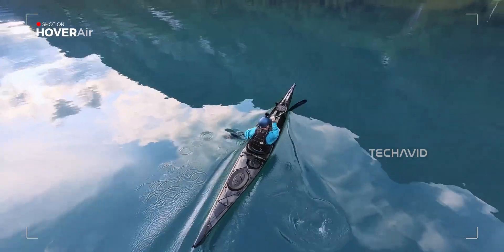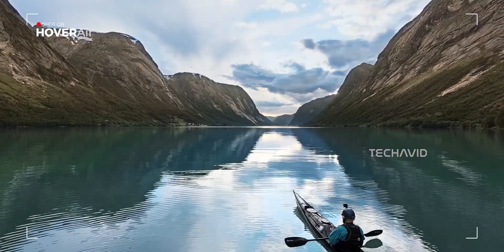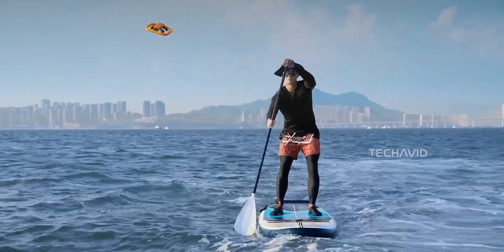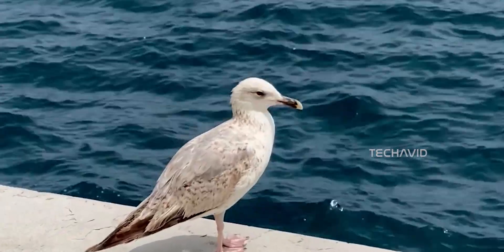That's thanks to the beacon. Think of it like a GPS tracker for your drone. You just strap it to your arm, life vest, or wherever, and Aqua knows exactly where you are. It keeps you in frame, tracks your movement, and makes sure it's focused on you — not some random seagull in the background.